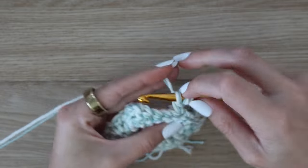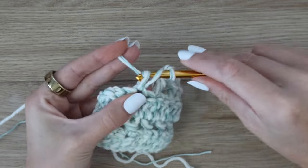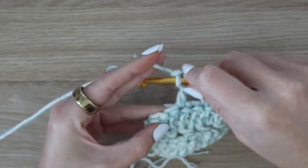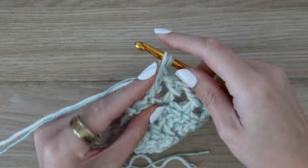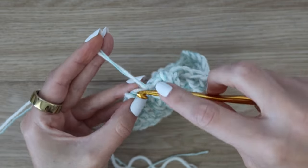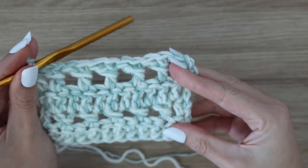This is exactly like row two with the half double crochets except you're just replacing the half double with double crochets — it makes the holes slightly bigger and the stitch a little bit taller. We're alternating between half double and double crochet every other row that we do this stitch. Work your way all the way across, making sure you finish with a double crochet in the second stitch from the end, don't forget that last double crochet around the post, and then work one regular double crochet into the very final stitch to finish the row. Your stitch count stays the same — that completes row four.